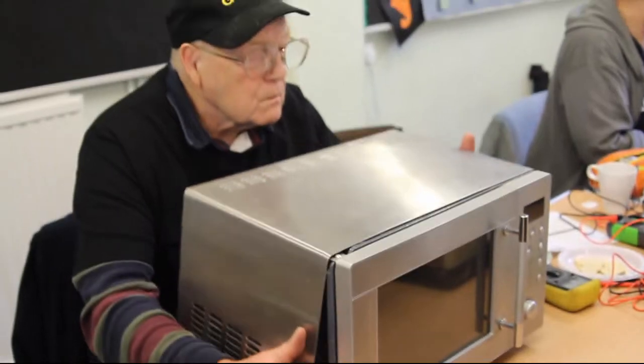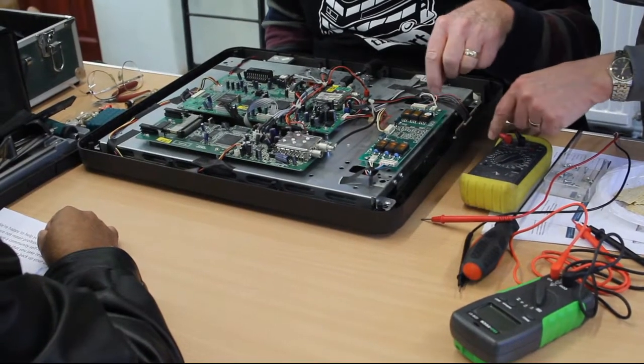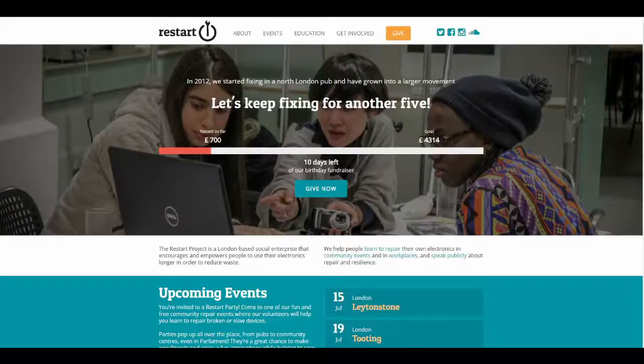Hey everyone, welcome back. This is Ash from Humanitech, helping you go from newbie to techie. I'm here today with my good friend Alvin, whom I met at the Restart Project a few months ago. They're a community-based project that encourages and helps people to repair their electronics and domestic appliances for free. There are some conditions, and we'll put a link in the description below.